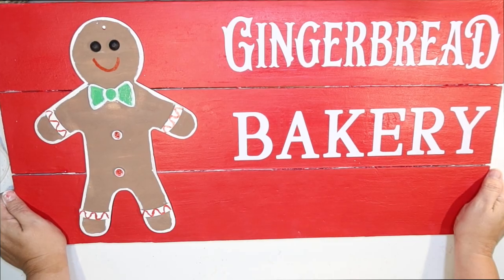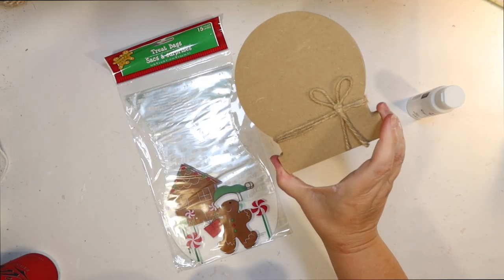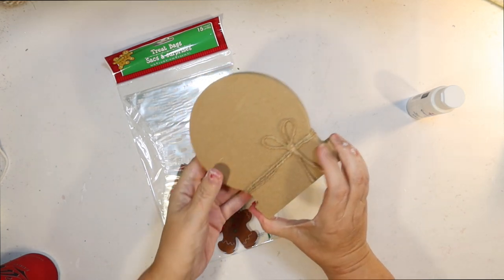And there it is — we have our little Gingerbread Bakery sign. This is the perfect start for our gingerbread coffee bar for Christmas. It's so cute! You'll have to wait around for the final reveal to see how everything looks together, but let's keep moving.